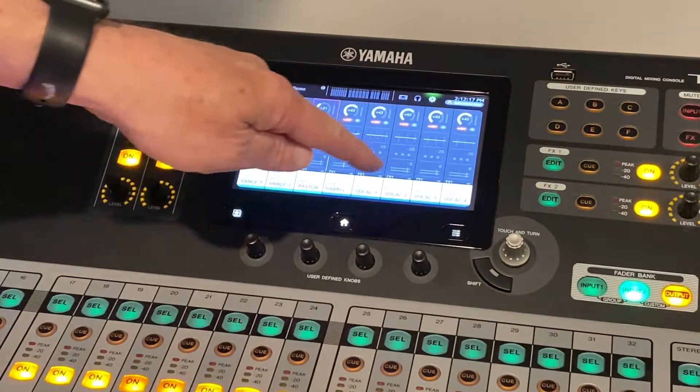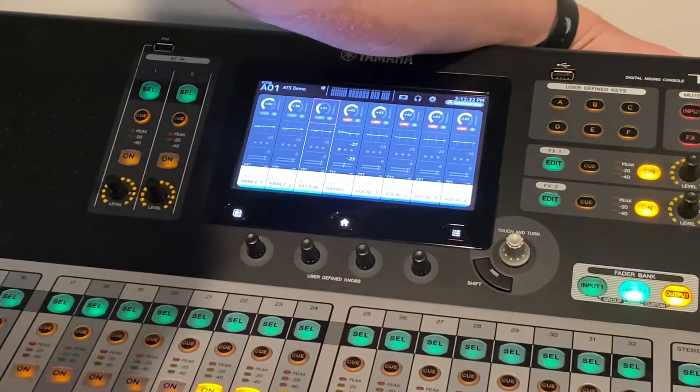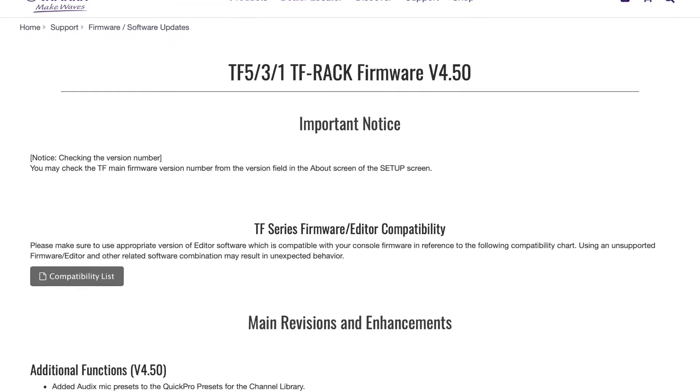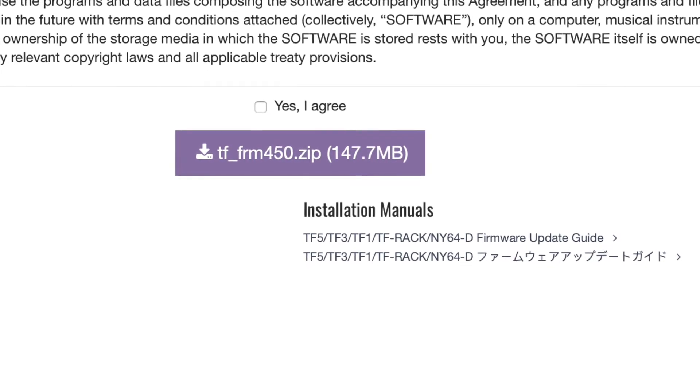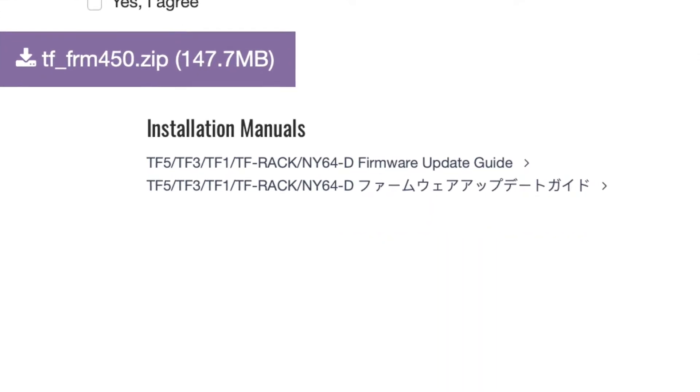I'm going to close this and then reach back and shut off the mixing console, because that's our next step. The next step is to put the firmware on the flash drive, and then we'll bring it back to the mixing console.